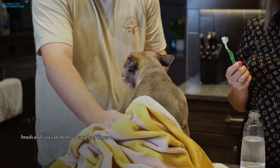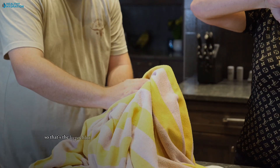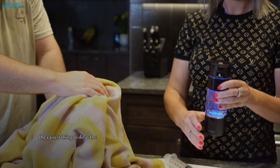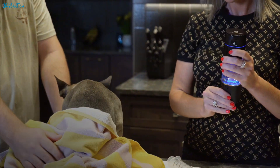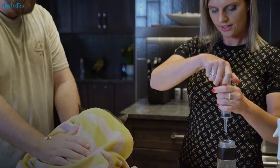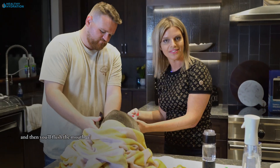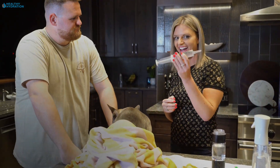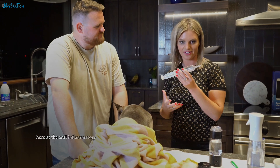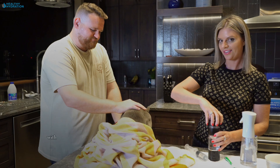You can do this a couple of times a week until you see a measurable improvement. So that's the hypochlorous acid. Then with the hydrogen water, the easiest thing to do at the end — instead of brushing — get yourself a syringe, depending on the size of your dog, and just put the hydrogen water in the syringe. Then you'll flush the mouth at the end with the hydrogen water for the anti-inflammatory effect. That is how you're going to brush your dog's teeth with hydrogen water.